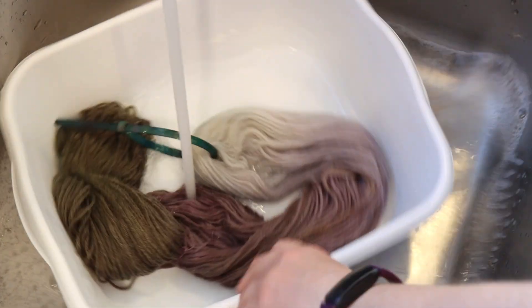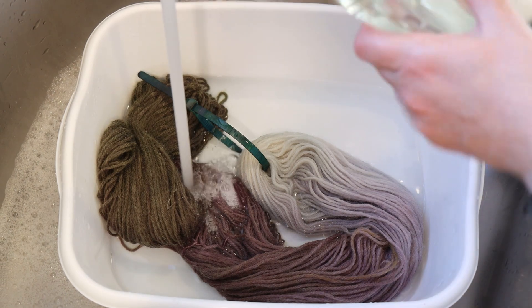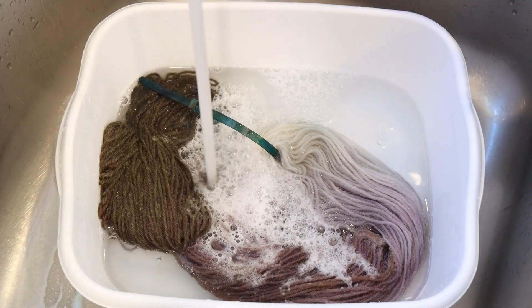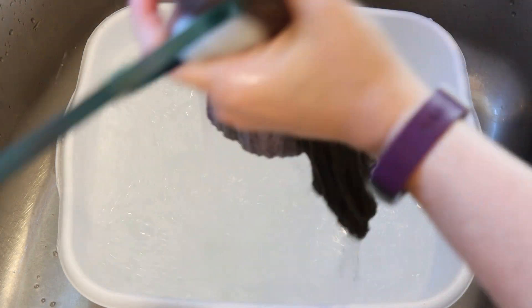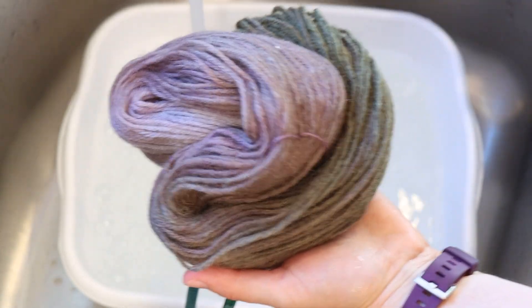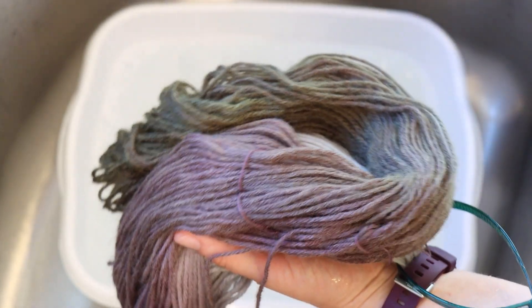I'm not expecting to see any color bleeding. We do want to be a little bit careful as we wash this because it's non-superwash yarn — we don't want it to felt. I added some dish soap. I'm not seeing any color come back out, which is nice. There were definitely yellows left in the pot — a lot that I had to rinse off. I'm going to put this yarn through my spin dryer, hang it up to dry, and then we'll come back for some conclusions.